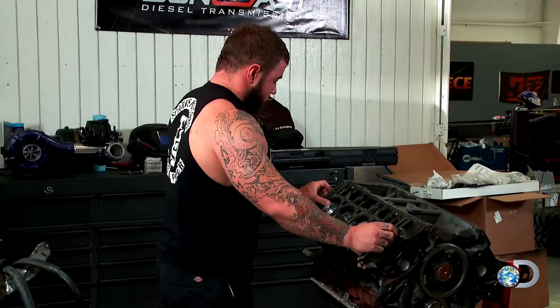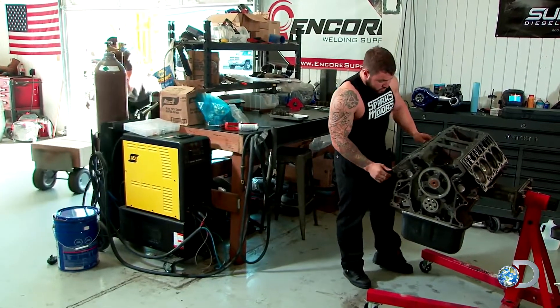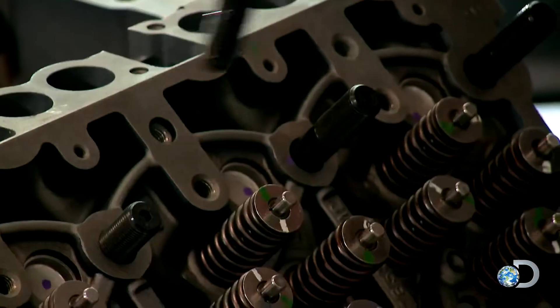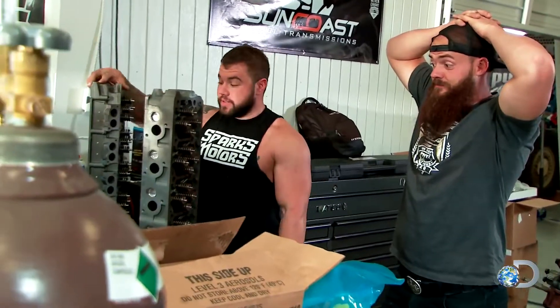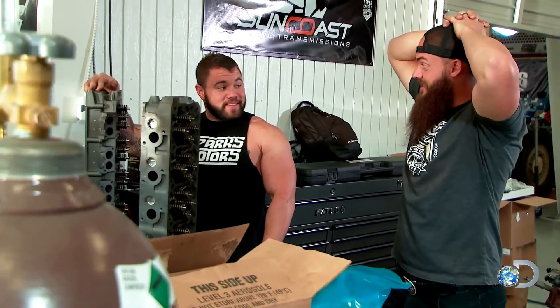We still have to get the drivetrain installed and the cab on. The problem is we can't start that list right now because Chavis is still putting the engine together. I hope you're not planning on any sleep for the next few days. This is a Power Stroke 6.4 liter diesel engine, and I'm having Chavis rebuild it with all new internals to give it more power and reliability. We're five days away from SEMA, these parts aren't on the motor yet, and the motor's not in the truck.